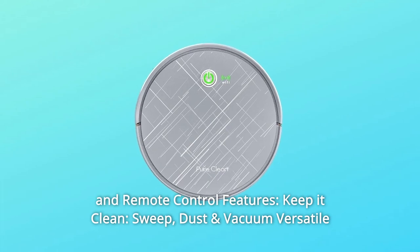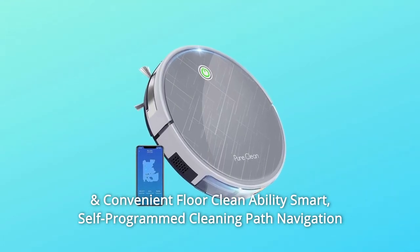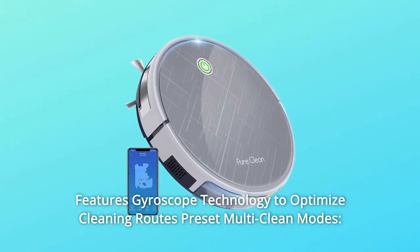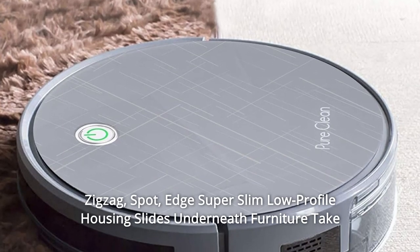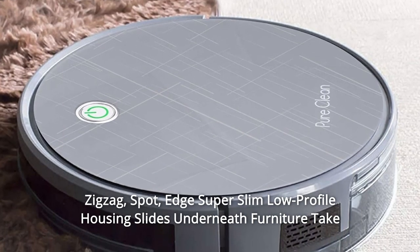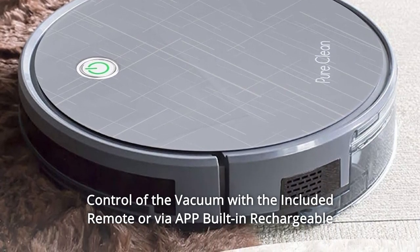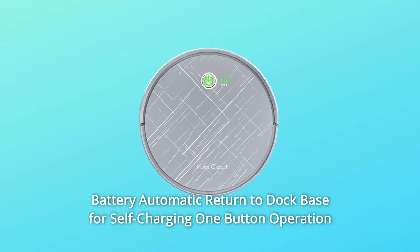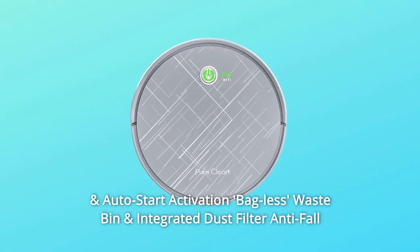Keep it clean — sweep, dust and vacuum. Versatile and convenient floor cleanability. Smart self-programmed cleaning path navigation features gyroscope technology to optimize cleaning routes. Preset multi-clean modes: Zigzag, Spot, Edge. Super slim low-profile housing slides underneath furniture. Take control with the included remote or via app. Built-in rechargeable battery with automatic return to dock base for self-charging, one-button operation and auto-start activation.